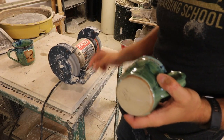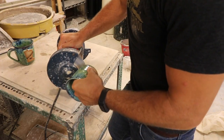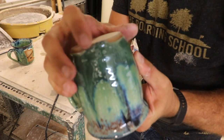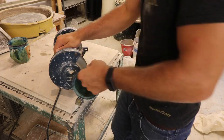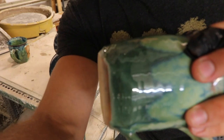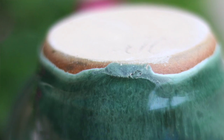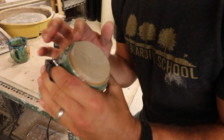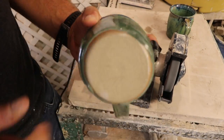So what we're going to do, we're going to turn this thing on — it spins. And then we're just going to take our edge and just grind that piece off right there. And that's about it. I could keep going if I wanted, but if you can see there, it's just right in line with the rest of the foot. And I think the look that you get when you get cool drips and heavy glazes is totally worth a little grinding off at the bottom there. Nice and smooth.